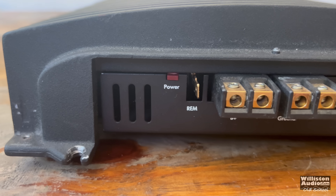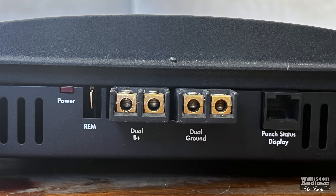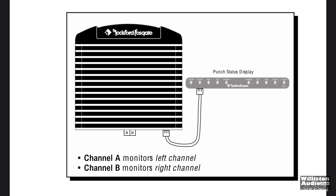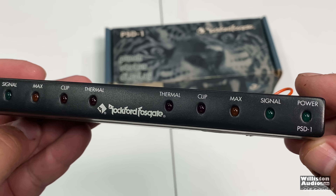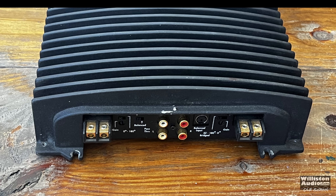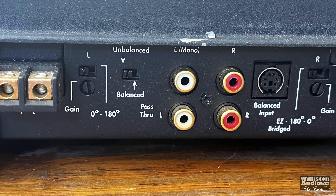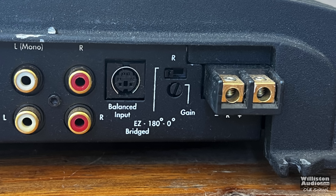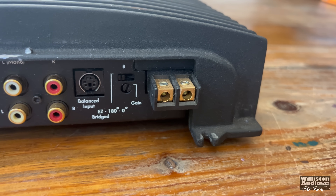Let's look at the amplifier on one end. We have a power LED and remote socket, then dual eight-gauge for B-plus and ground — kind of small wires for these amplifiers back in the day. The punch status display uses an RJ45 connector, and you can see it monitors the left and right channels. On the opposite end we also have speaker outputs, also eight-gauge. We have a switch for zero to 180 degrees phase on that channel, a gain control, balanced or unbalanced, inputs and outputs for RCAs, the balanced input on the right side, easy bridge, 180 or zero degrees, a gain control, and the speaker output for the right channel.